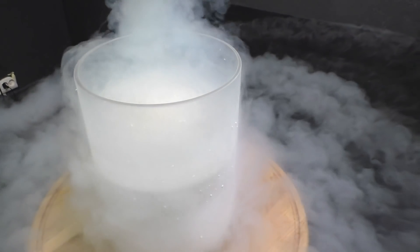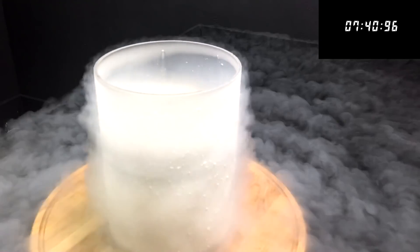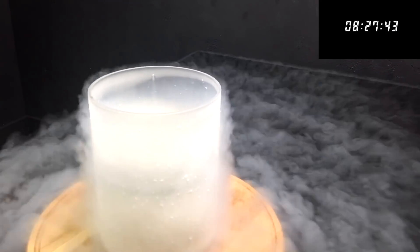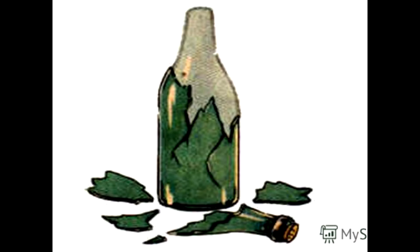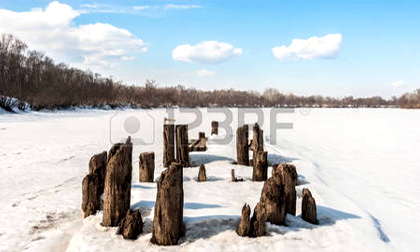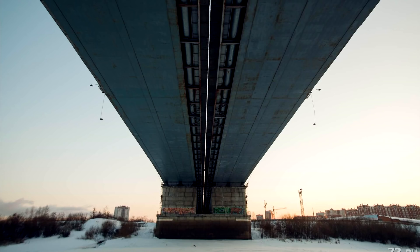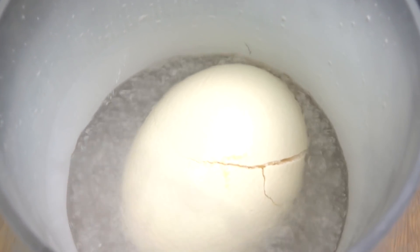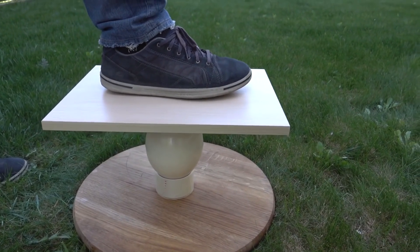Once I froze an ostrich egg in liquid nitrogen, I wanted to check how solid the egg shell is, since there is liquid inside the egg. And everyone knows that when frozen, the liquid increases and breaks everything around itself. For this reason the pillars of bridges across rivers that freeze are so massive. The ostrich egg shell, which could hold the weight of an ostrich — about 200 kg — did not cope with the pressure of the frozen liquid inside it.